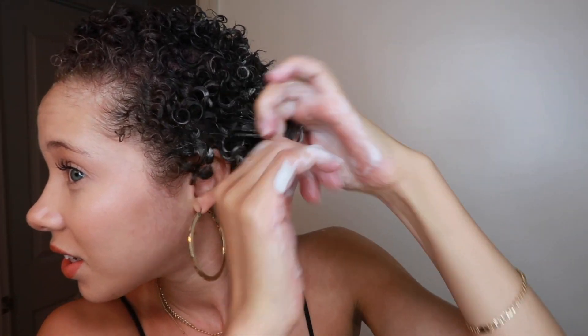Do you guys see this? Let me get closer. Do you guys see the definition that's happening? Y'all, I'm not doing much — am I tripping? It literally feels like I'm playing with a foam cloud. I love it. Now I may be using too much product but I just want to make sure my hair is saturated. And if it's a little crunchy, I don't mind — crunchy means hold, and I need hold.